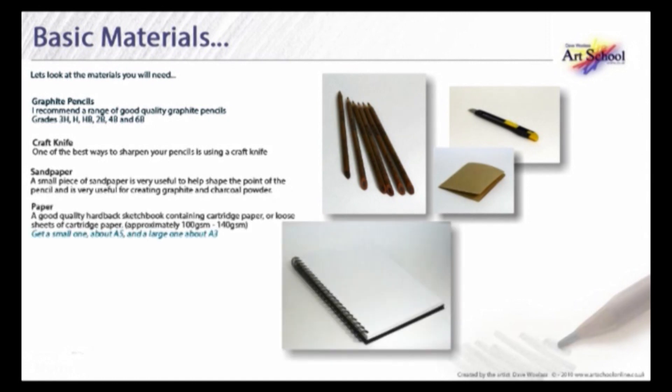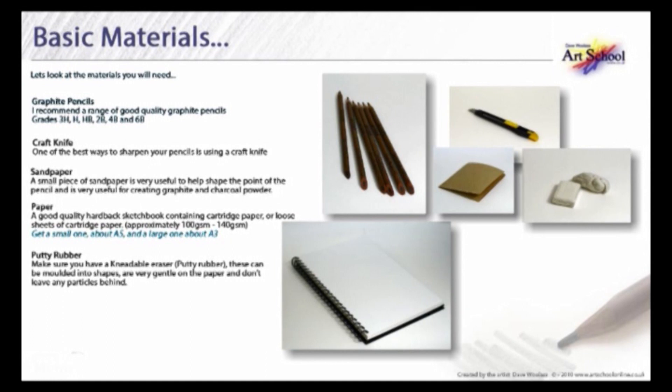Paper — a good quality hardback sketchbook containing cartridge paper, or loose sheets of cartridge paper, approximately 100g to 140g. Putty rubber — make sure you have a kneadable eraser, that's what we call a putty rubber. These can be moulded into shapes and are very gentle on the paper and don't leave any particles behind.